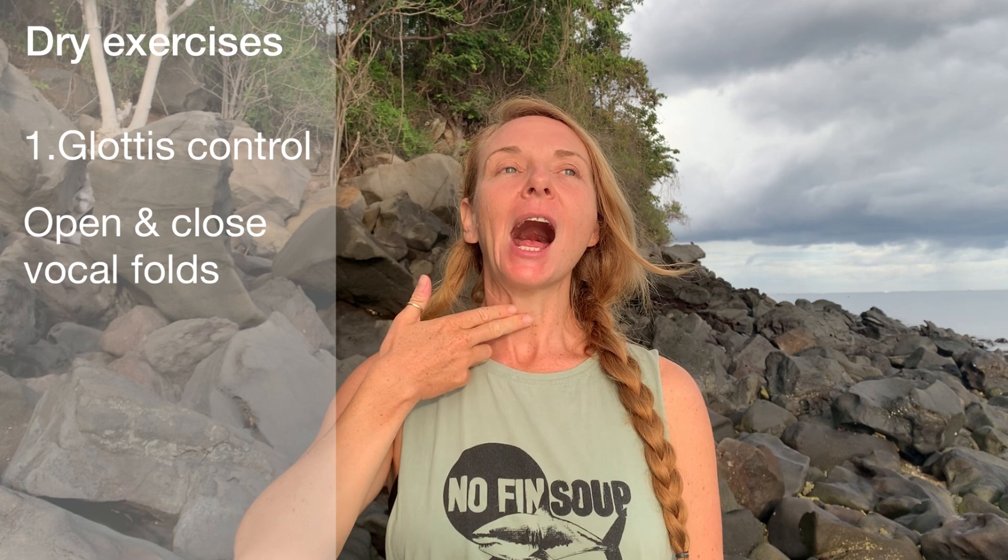Exercise one: glottis control. We're going to look at opening and closing the vocal fold. Take a deep breath in, open your mouth, drop your tongue, and now just open the vocal fold. Close — open — close — open — close.